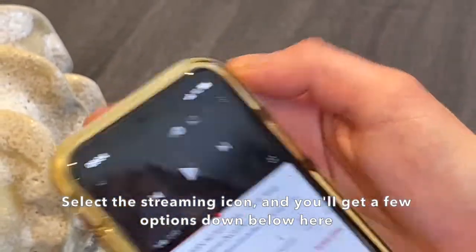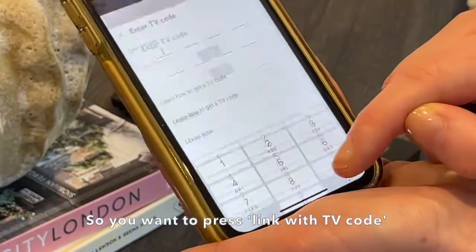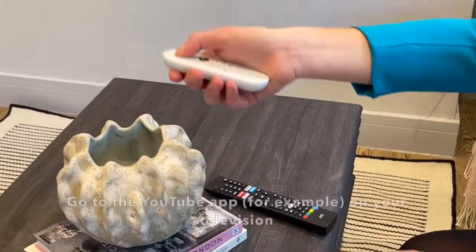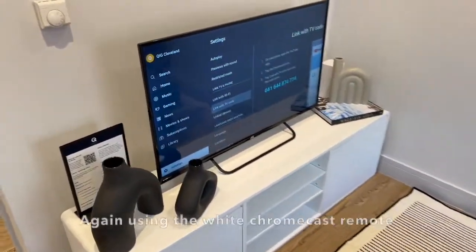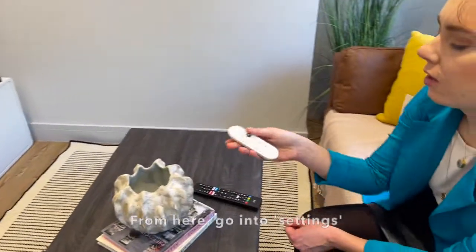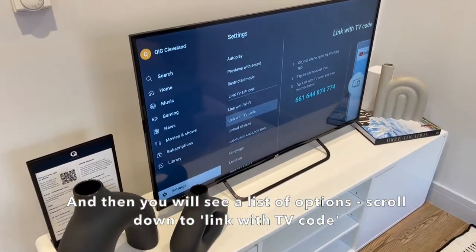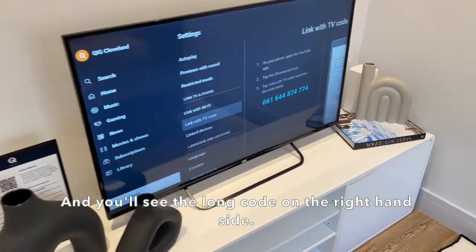Select the streaming icon and you'll get a few options — you want to press 'Link with TV code.' In order to find the streaming code, go onto the YouTube app on the television using the white Chromecast remote, then go into settings and you will see a list of options — scroll down to 'Link with TV code.'